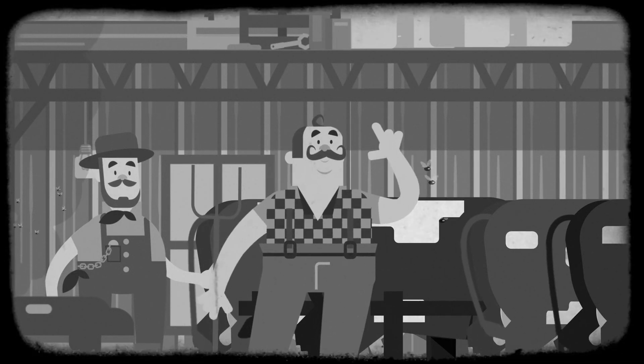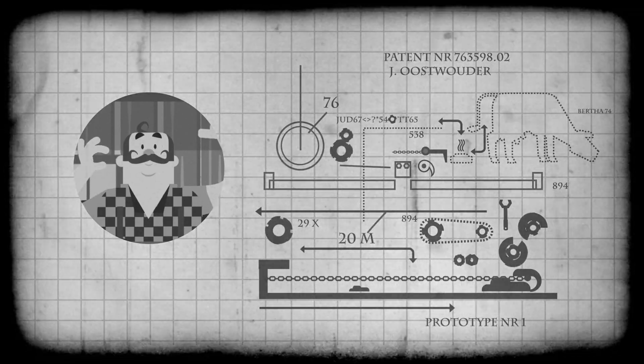It was John Ustvauter, founder of JOZ, who invented the mechanical manure scraper in 1948.